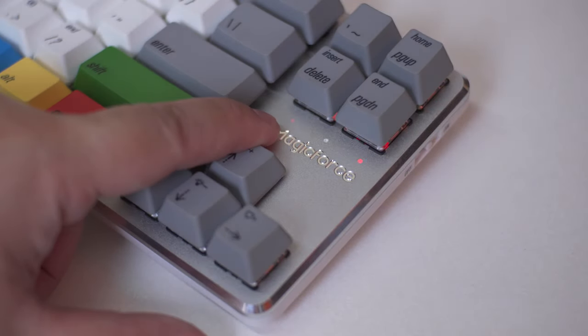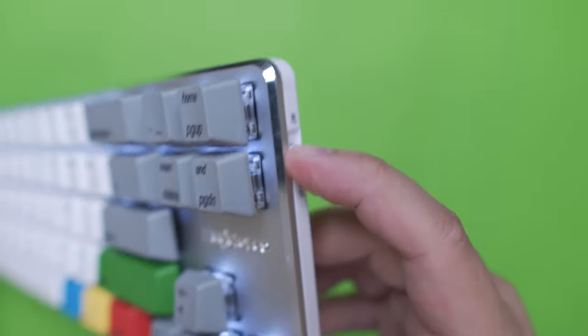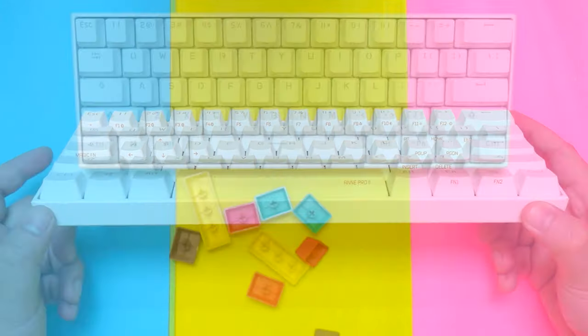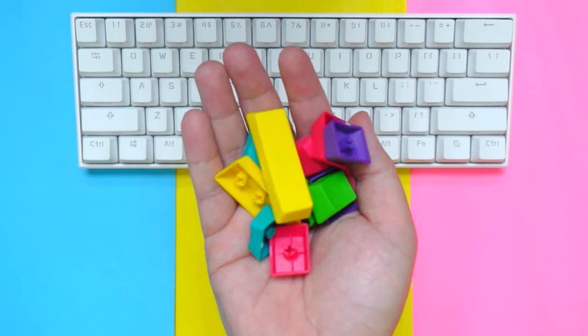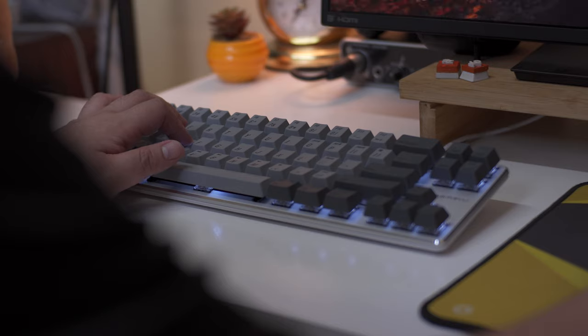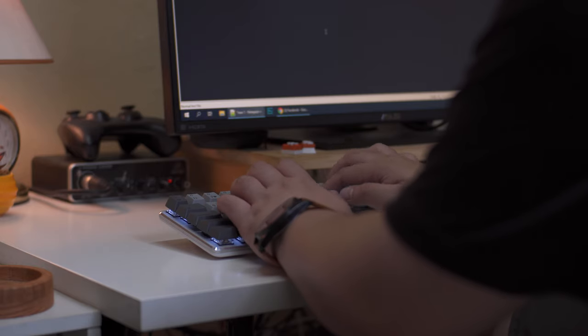In terms of battery life, the MagicForce Smart 2 dual mode version has a 3500mAh battery which is massive for a mechanical keyboard. As of the time of making this video it hasn't died on me yet with over 13 hours of usage. An update will be posted later for the total battery endurance of this keyboard.